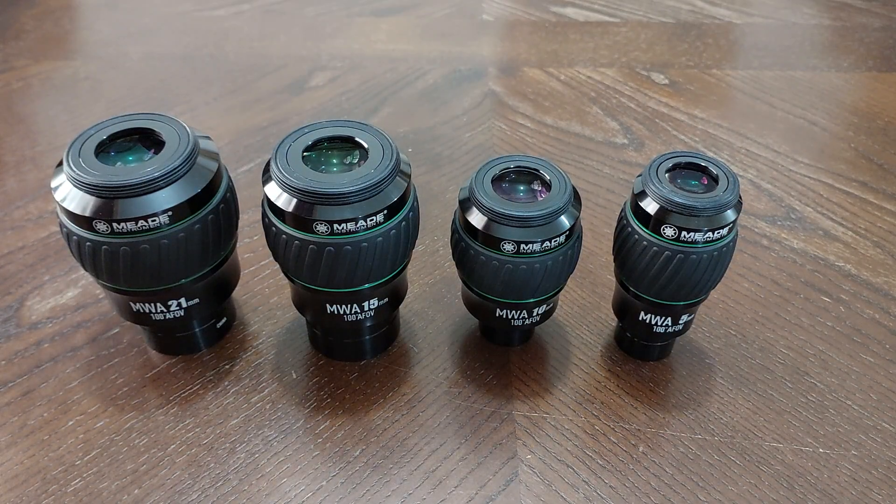I want to talk about the advantages and disadvantages of these eyepieces. I have had these eyepieces for about 10 months and I've been using them. The first time I bought them, I took them with my telescope and went to the suburbs, far away from the city, where the sky is absolutely 100% dark. I was really, really happy and excited. I began to use them and discovered there are advantages and disadvantages.